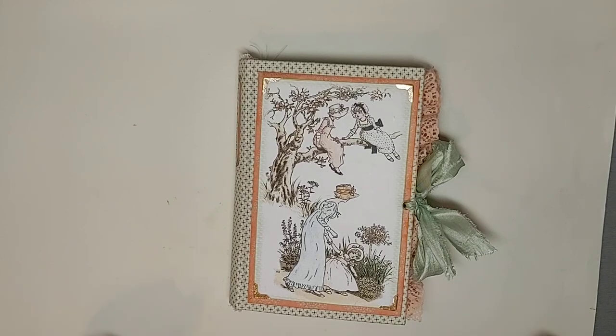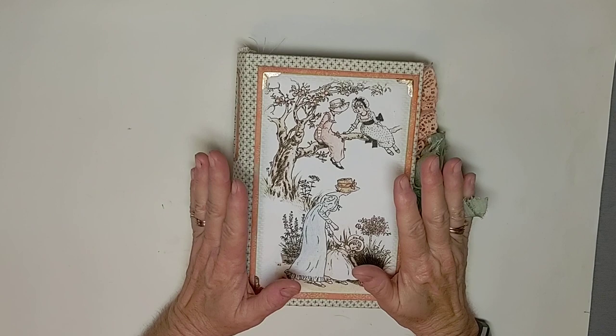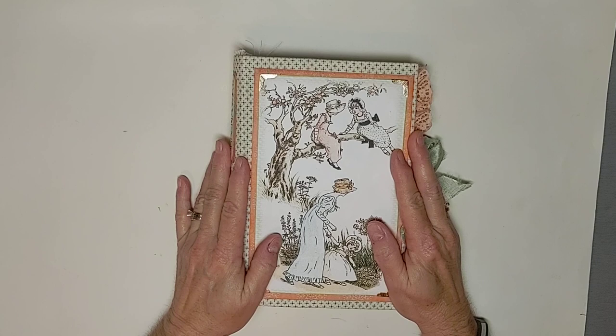Hey everybody, it's Kathy from Create with Kate. Today I have a design team project. Sherry over at Studio 28E has accepted me as one of her design team members.